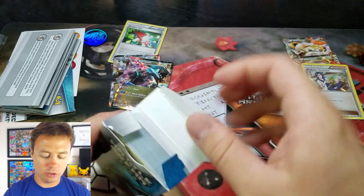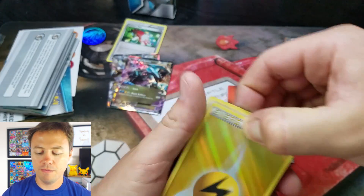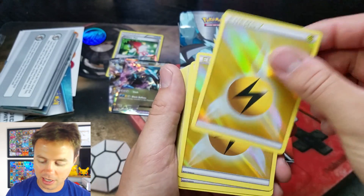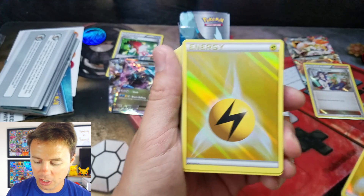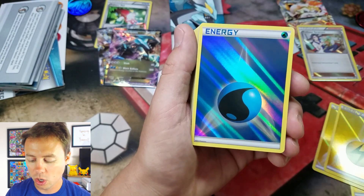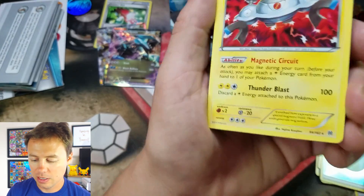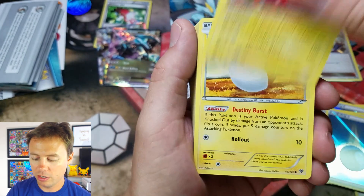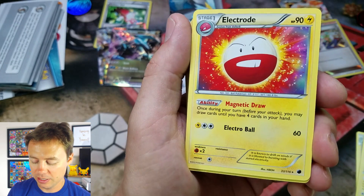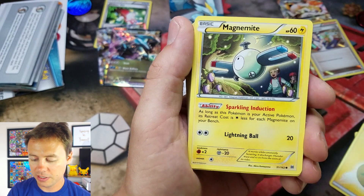Let's start with the Black Kyurem. And just like every other deck, for the most part, it comes with probably eight holographic cards and energy cards. Looks like they're all Lightning here, and some Water. Very cool. A Magnezone non-holographic rare. Voltorb, Electrode — that's from Plasma Freeze, I think. Ultra Ball from Fates Collide.